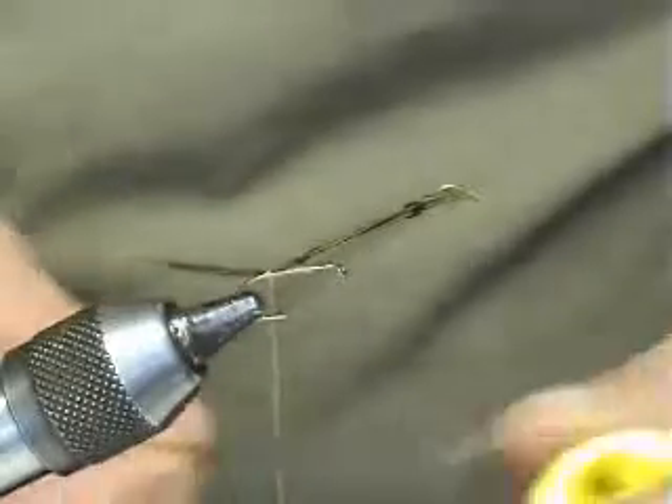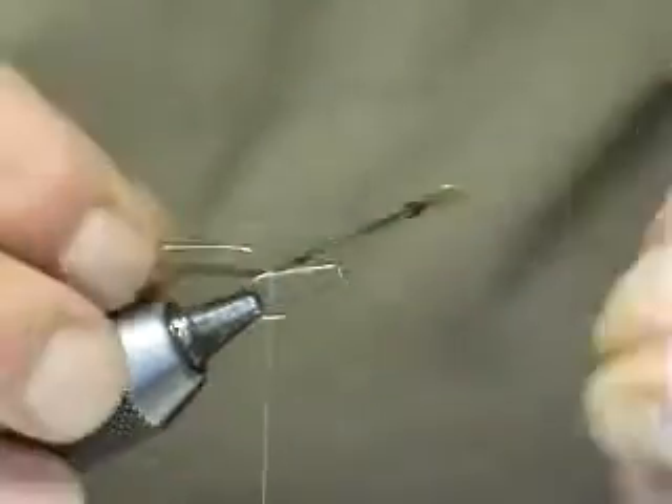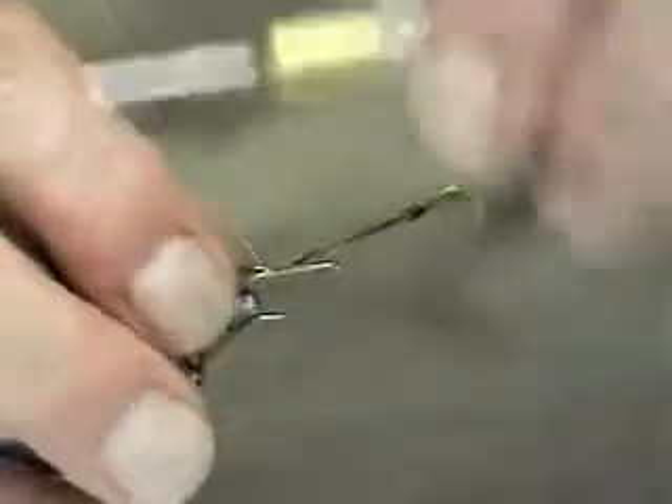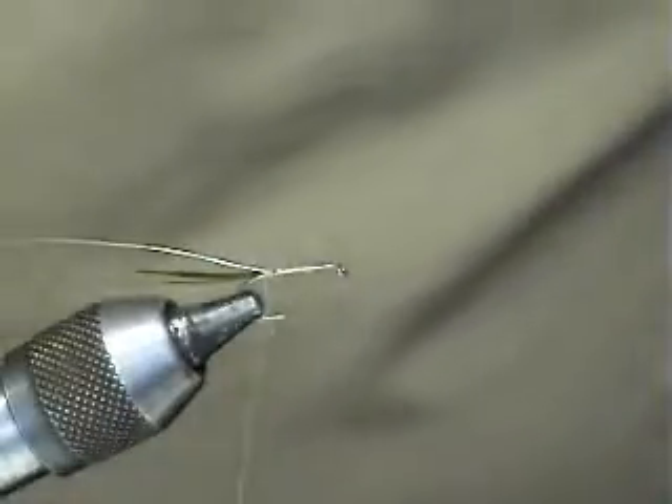The rib on this is gold UTC wire. We'll tie this one in here — start up front and work back a couple of turns. Once that's secure, remove the waste.